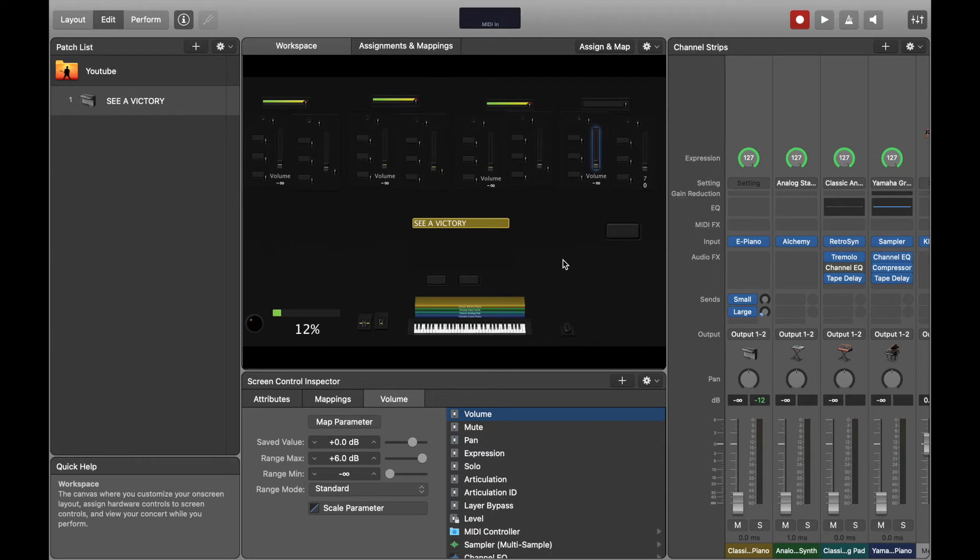When the fader is down there should be no sound, and when I bring it up there should be sound. I can layer the same note across different sounds simultaneously — that works perfectly. Go ahead and do that for all the sounds you have.